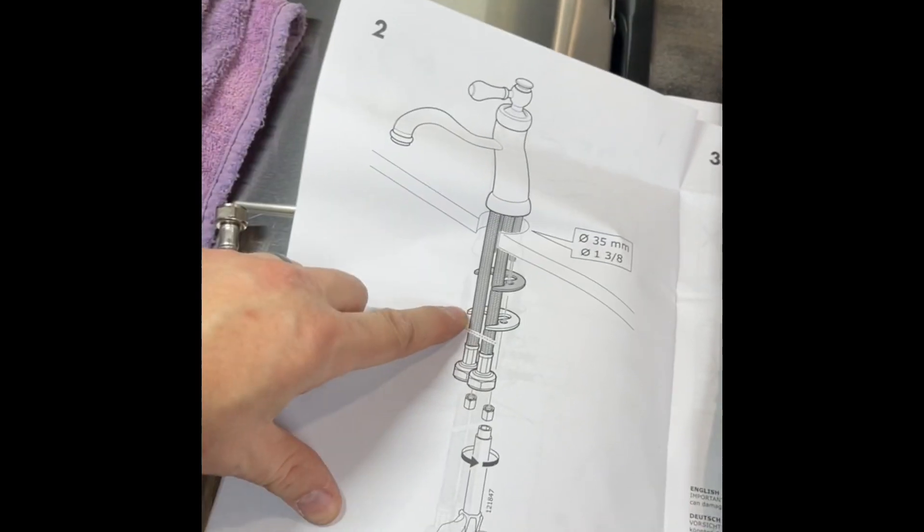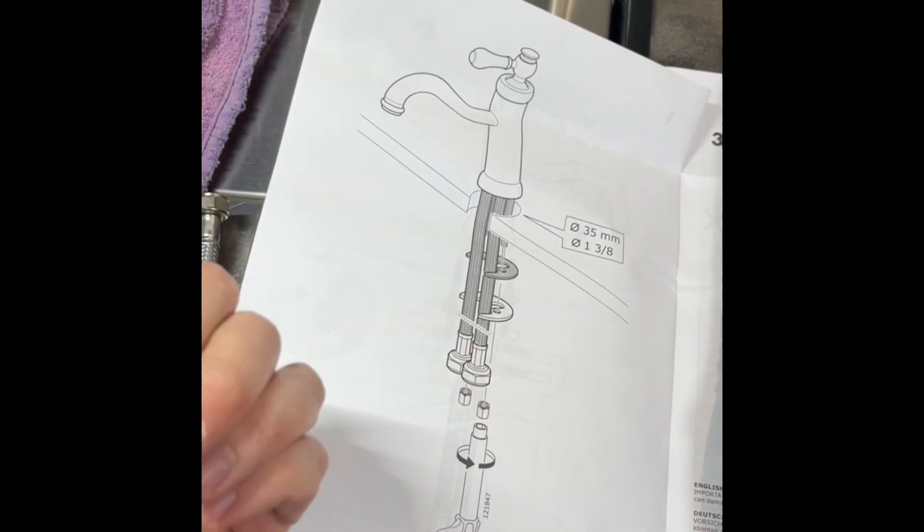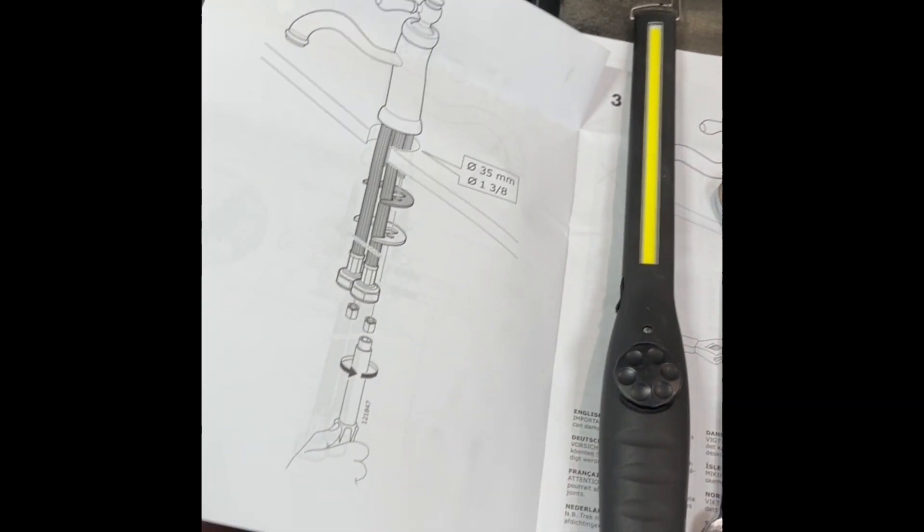Let me show you the instructions. This is that flange I was talking about — just make sure you put it on per the instructions. The cutout needs to be towards the front of the faucet. And honestly, pretty simple.